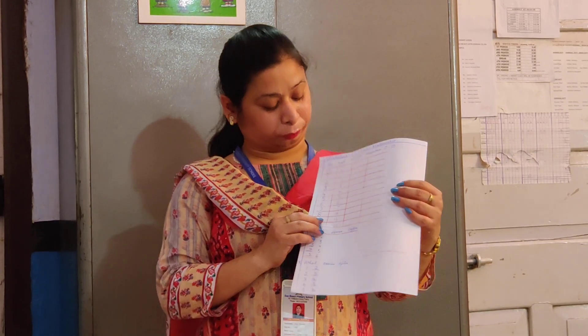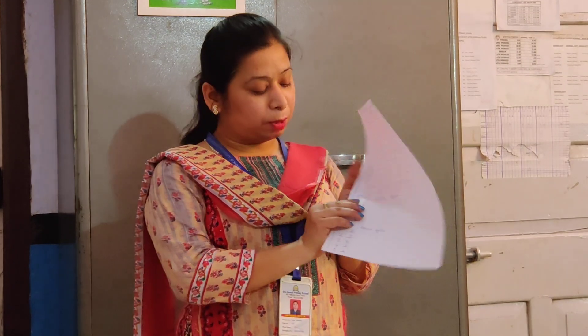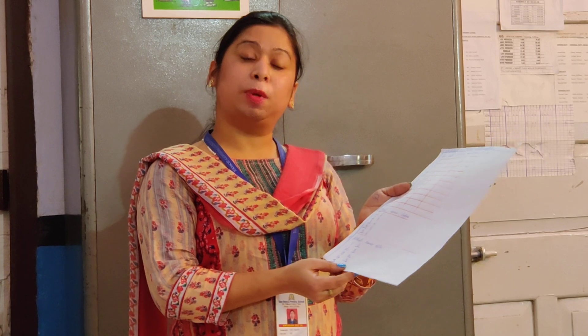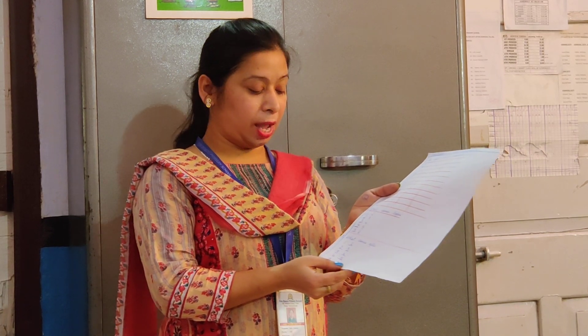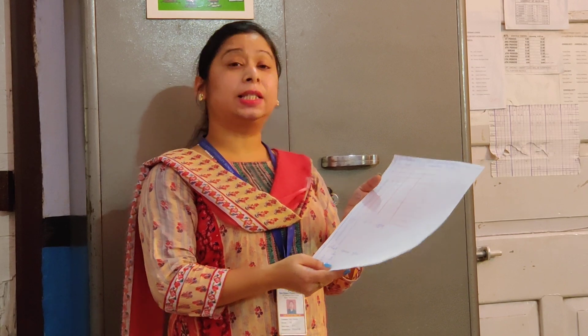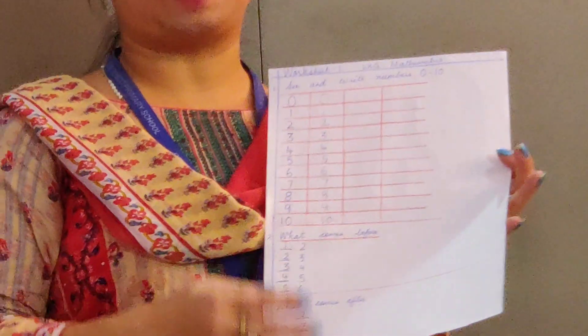Coming back to the topics again — after you finish writing 0 to 10 in your book, you have to do the topic: What comes before. The numbers are given and you have to fill in the number that comes before. What comes before 2 is 1, before 3 is 2, before 4 is 3, before 5 is 4, and before 6 is 5. The worksheet is already uploaded on the website — please do check.